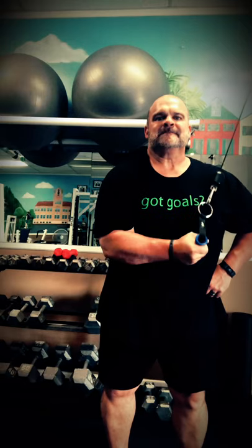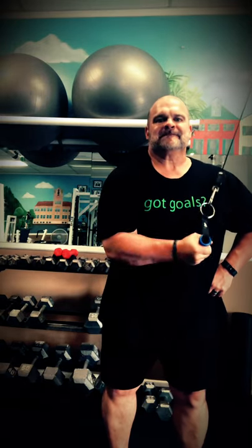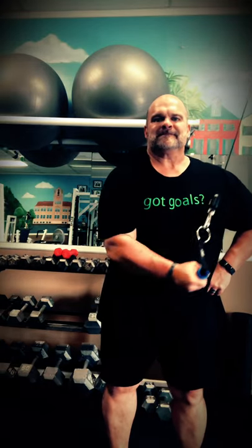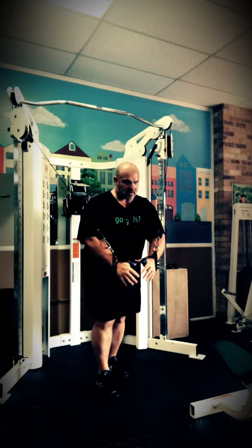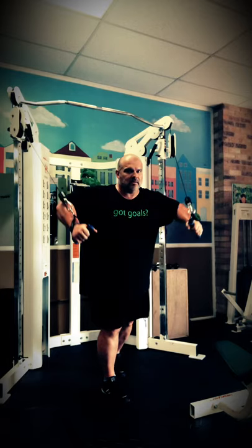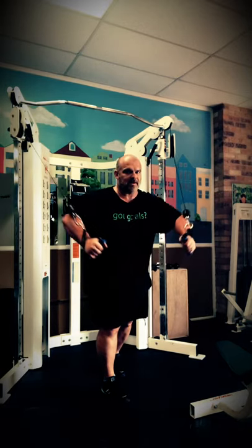Once the triceps are fatigued and you move into your chest work, if you've never done this it's going to feel really funny at first — basically your triceps feel like well-done spaghetti noodles. But it's a really good principle for pre-exhaustion work. Then I go right into some isolation stuff for my chest with a cable crossover movement.